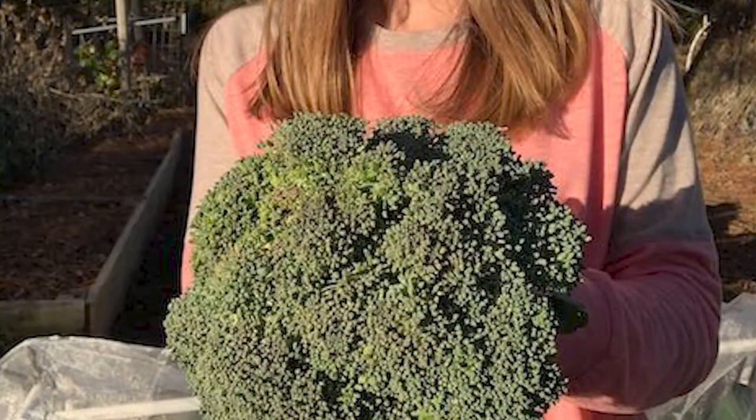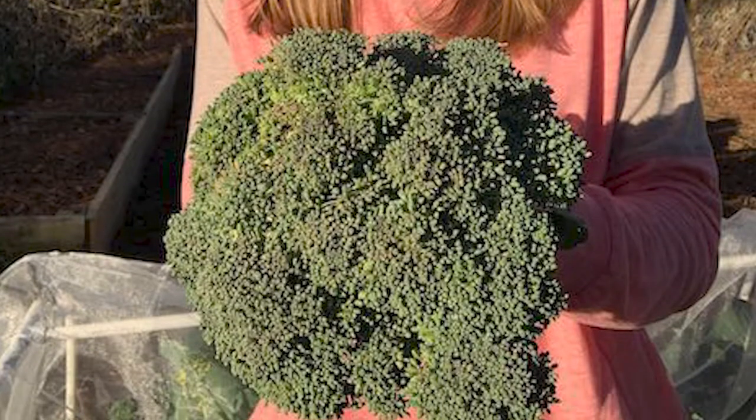Most broccolis will still give you little side shoots after you harvest that large head, and that's definitely a benefit. But when I started growing varieties that would produce what I wanted and also perform well in my climate, that was a huge key to a great harvest. I recommend checking out Green Magic and Castledome because they were great performers for me, but you might find another variety in your climate that does better. Don't be afraid to branch out and try different varieties to see what works best for your climate.